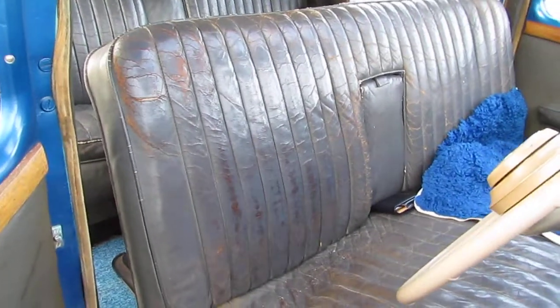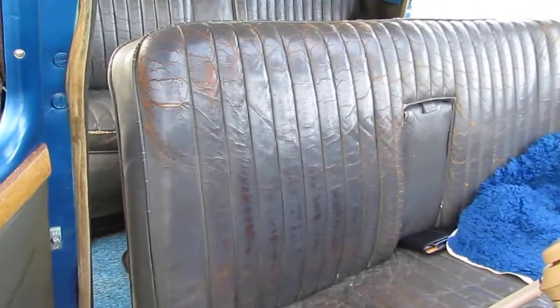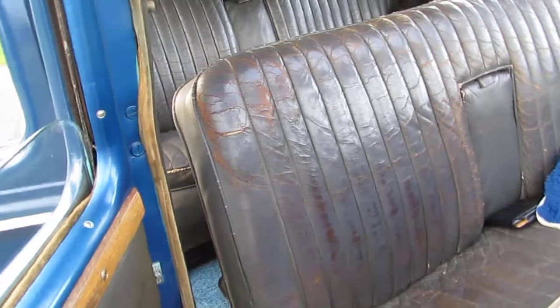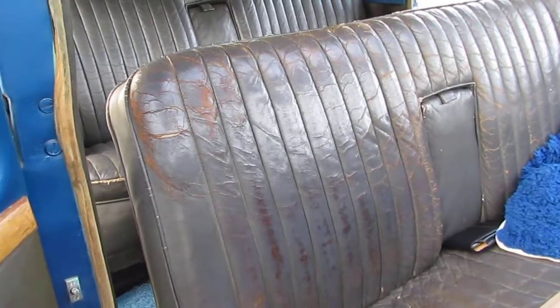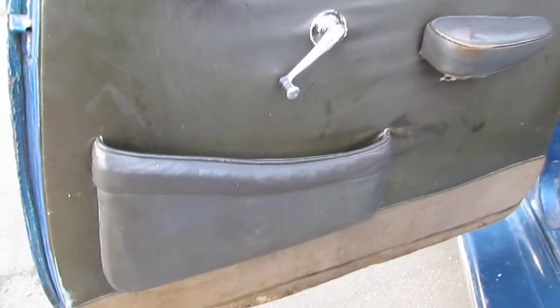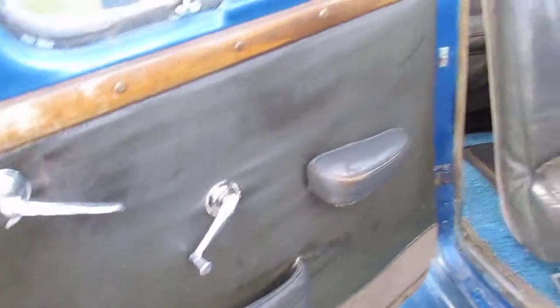Sorry about that, I managed to get the lens jammed in the open position, just holding the camera in the wrong point. So once again we were background at the front, just busy having a look at the driver's door here. Suicide doors at the front, normal doors at the back, and that's what that looks like.